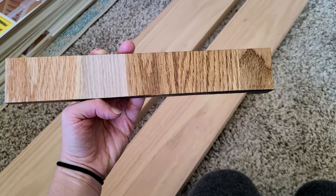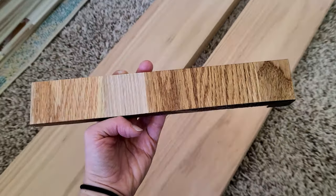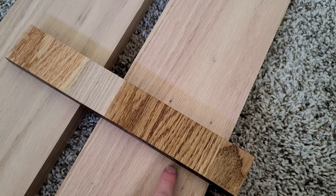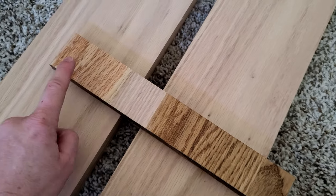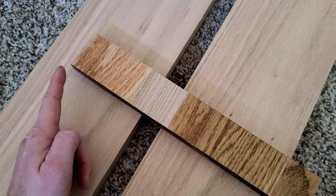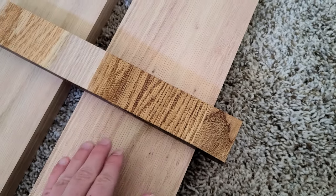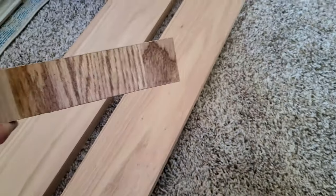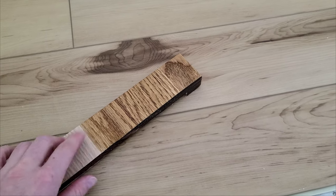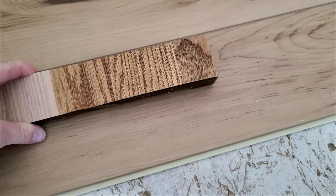I put some of the golden oak stain on the red oak — look at that, how beautiful. So here's the difference: this is unfinished red oak, this is with the golden oak stain, and this is just straight regular poly — very pink and red. But look at this beautiful color from the golden oak — it makes it so much warmer and more yellow, which will match so much better to our flooring. Here's our hickory flooring next to our red oak with golden oak stain — it complements it very well.